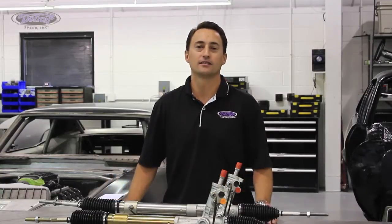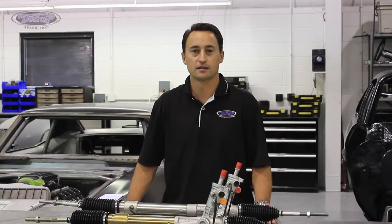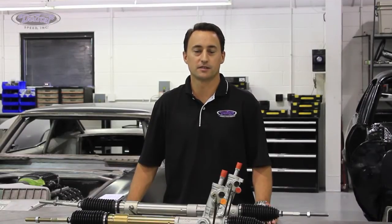Hi, my name is Dan Otti, Sales and Technical Associate for Detroit Speed. Welcome to another edition of our Tech Series. Today we're going to talk about Power Steering Systems.